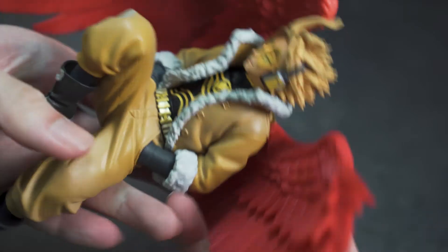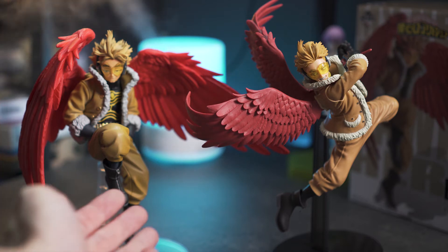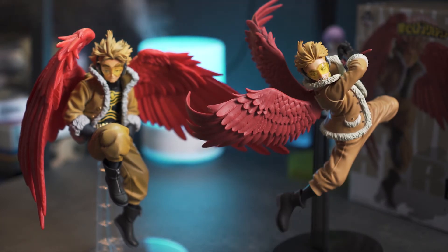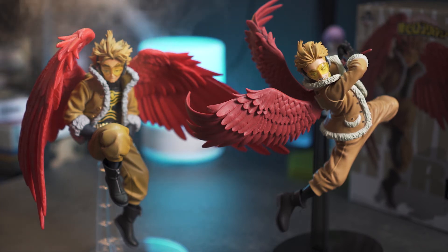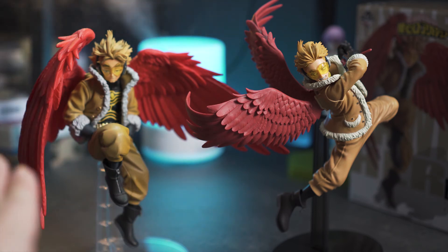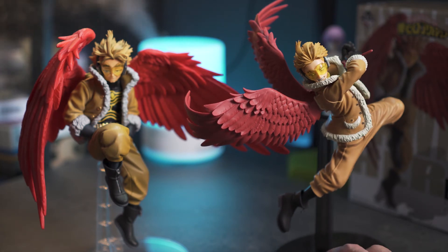Here's a side-by-side comparison between the Ichiban Kuji Heroes vs Villain Hawks and the Amazing Heroes Hawks. In terms of size they actually look pretty similar, which is surprising. The Ichiban Kuji wings are much bigger than the Amazing Heroes ones, but in fact the body scale is really really similar — usually Ichiban Kuji figurines have a way bigger scale, but it's just slightly bigger because of the size of the wings.